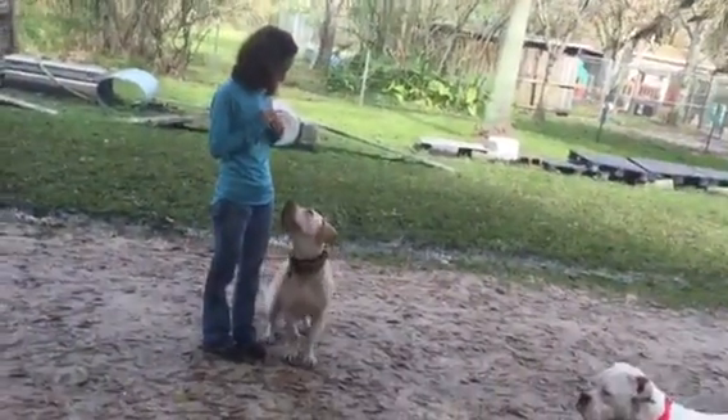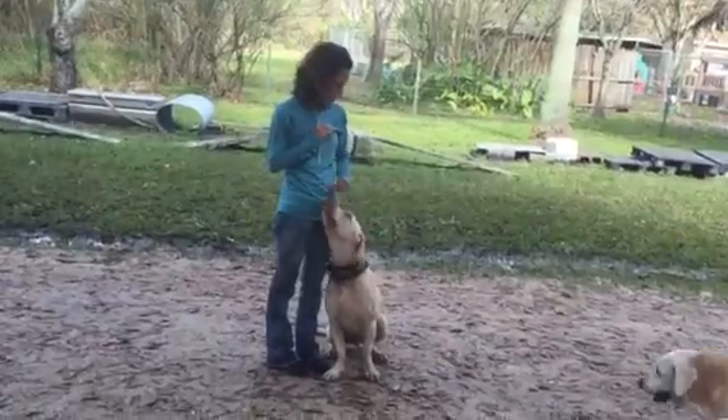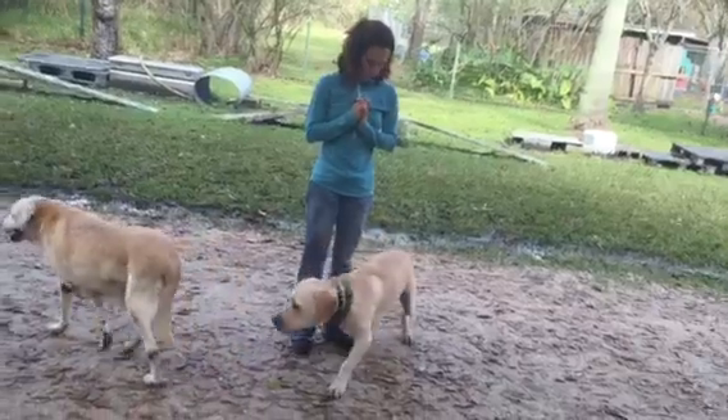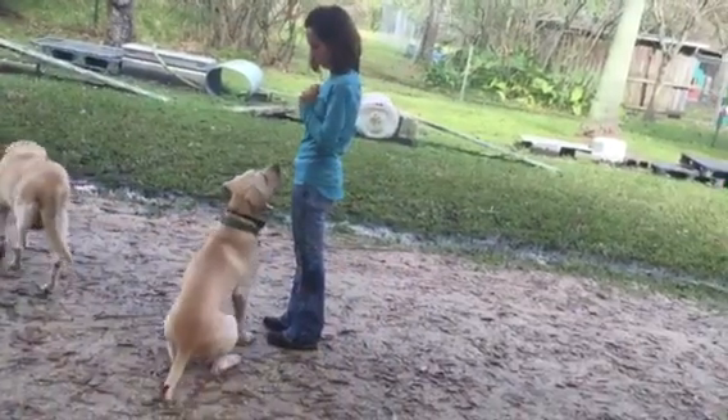All right, get him sitting. Don't worry about the down yet. Good. All right, let's just do a heel a little bit more. Just, you're fine, though. Do the faith tree. Do the faith tree. Call him. Good, good.